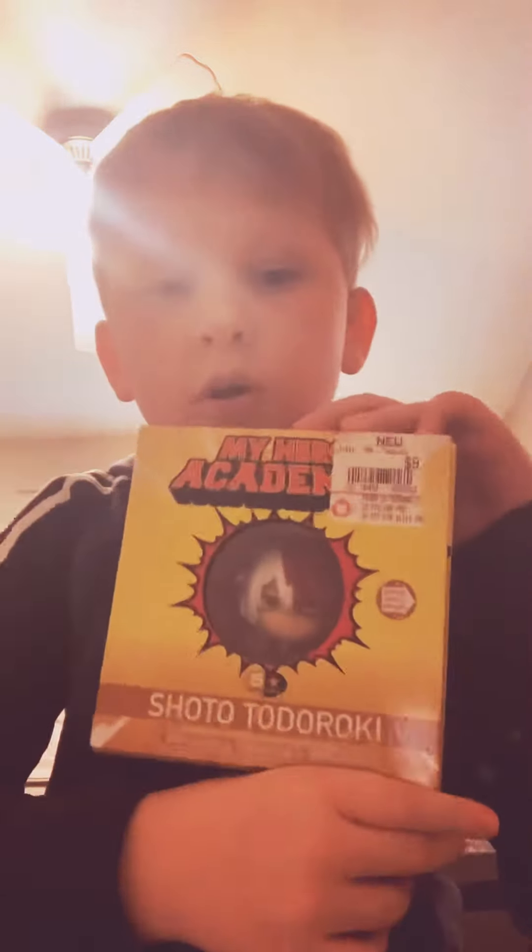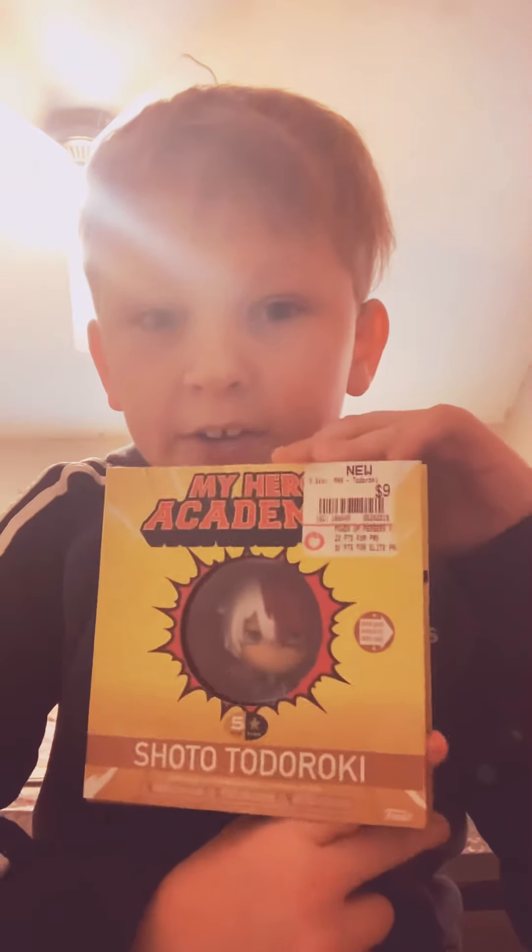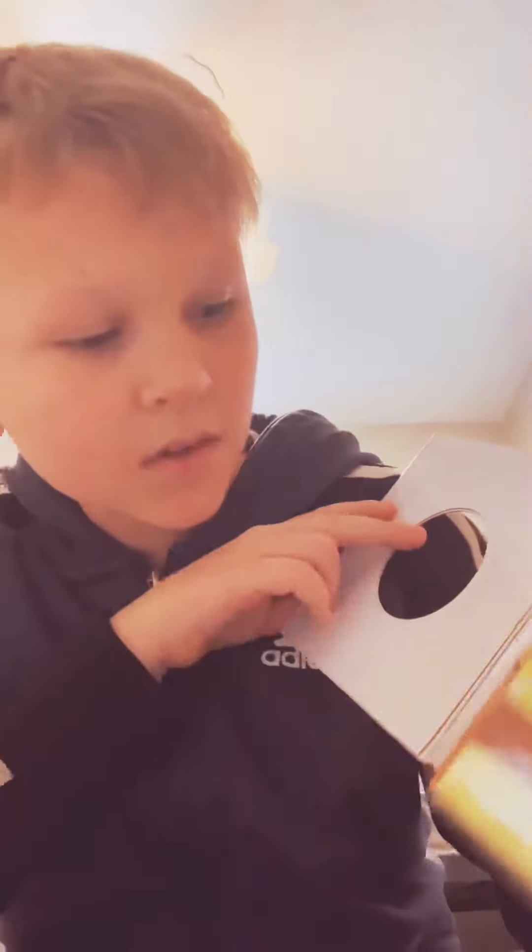Hey guys, last time I did a video I opened a Naruto bowl and got everything out. Now we're doing the thing I promised — we're gonna open Genji from Overwatch and Shoto Todoroki from My Hero Academia. Inside the Todoroki one it has Todoroki with the blue water and red fire.